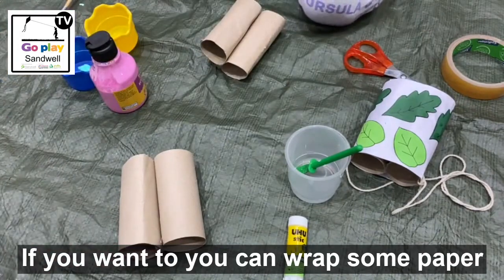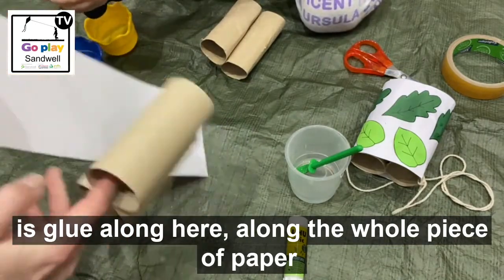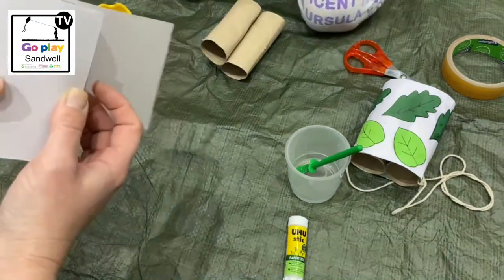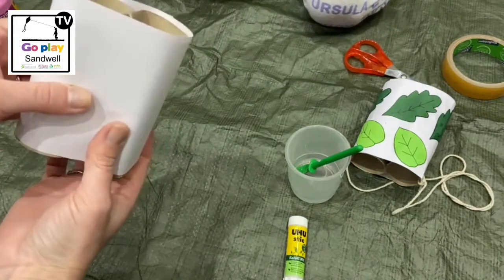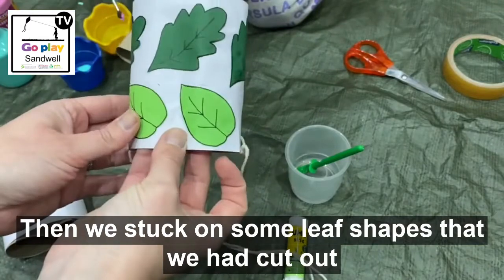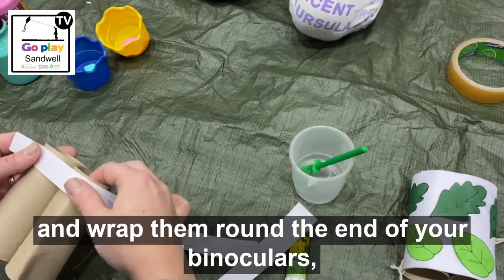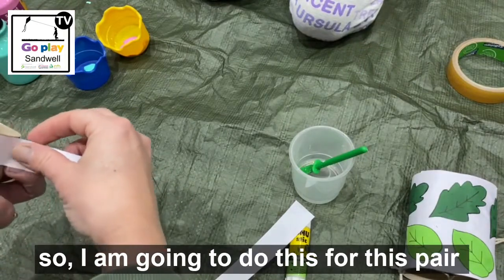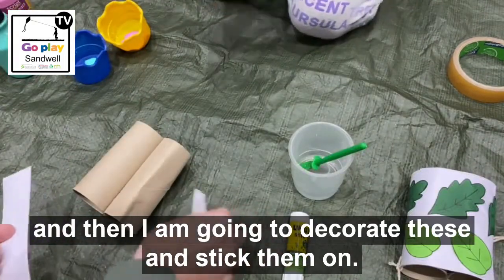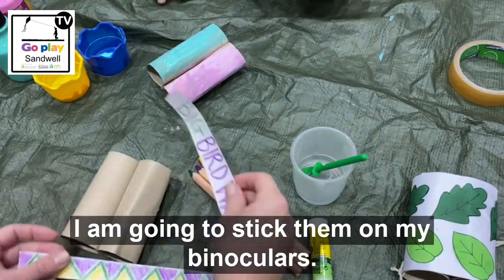If you want to, you can wrap some paper around your toilet rolls. You would glue along the whole piece of paper and then wrap it around like this. That's what we did with this one, and then we stuck on some leaf shapes that we'd cut out to decorate it. If you wanted to, you could just cut some strips of paper and wrap them around the end of your binoculars. I'm going to measure out a strip, decorate it, and then stick it on. So now I've decorated my strips of paper, I'm going to stick them on to my binoculars.